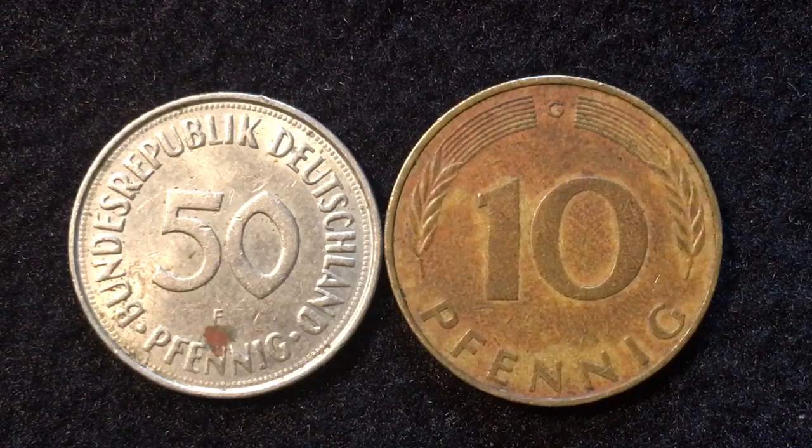Hello, all you coin aficionados out there, and welcome to the DC Coin World International Coin Channel. Today we have two German coins for you: the 1972 10 Pfennig coin and the 1972 50 Pfennig coin.